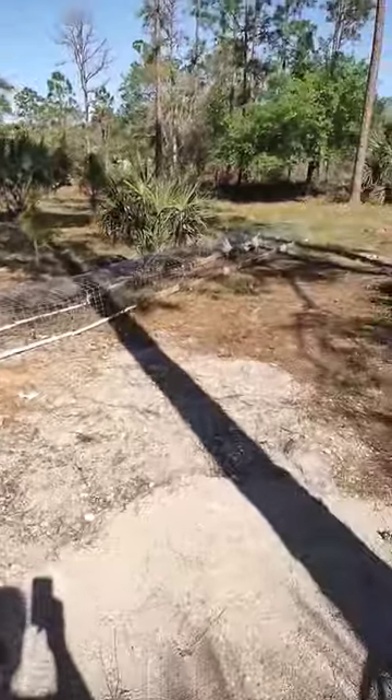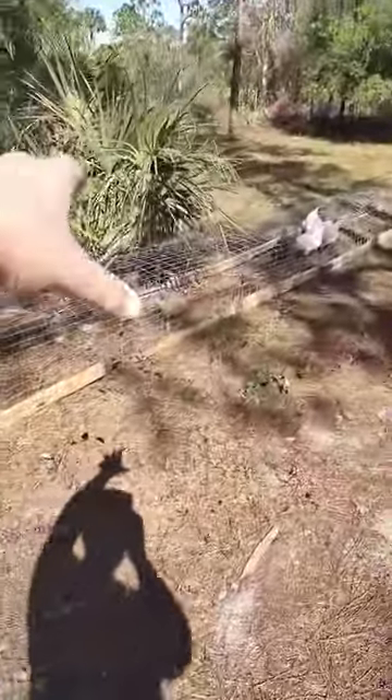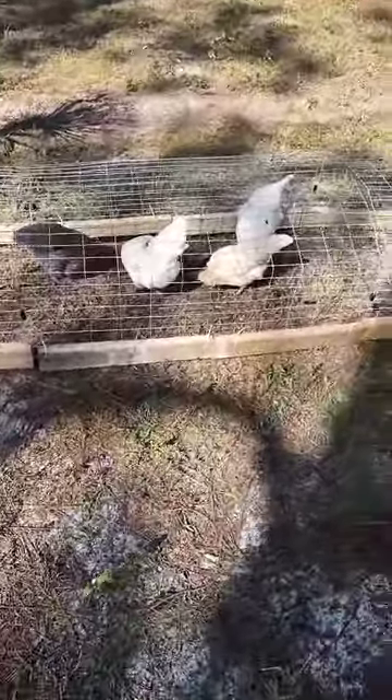As you can see, they're currently enjoying the chicken tunnel. It basically connects to the run. They're allowed to come out whenever they want throughout the day — they're still encased in the tunnel, so they're protected from predators. And they're out here getting a sort of semi-free-range experience. They're enjoying it.